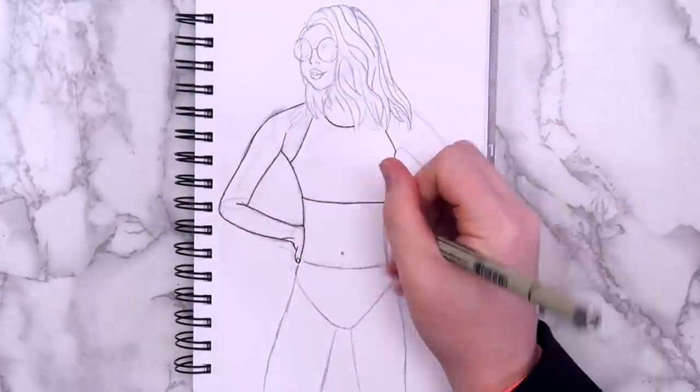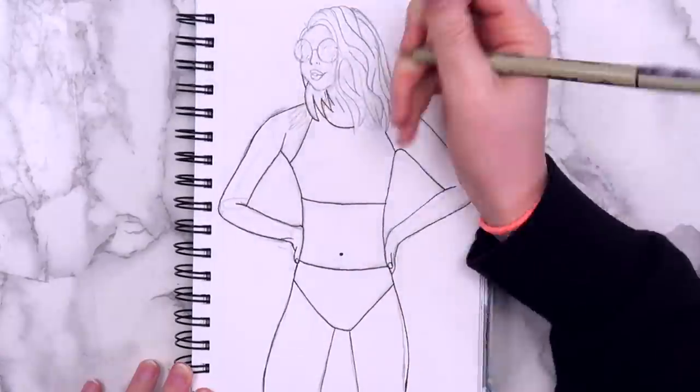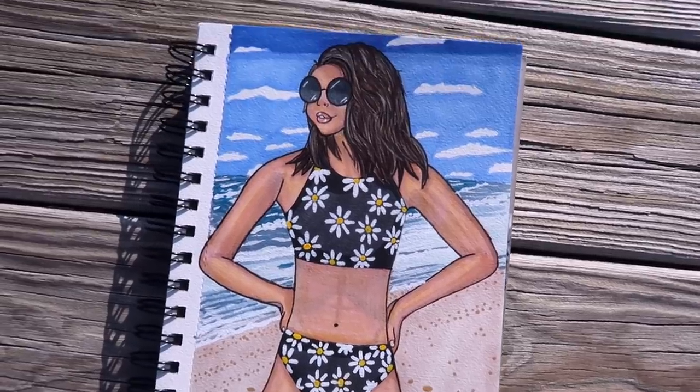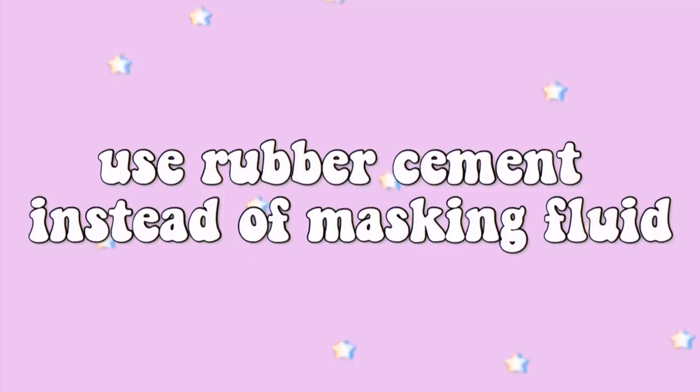Just ignore the mouth — I had some trouble with that and ended up changing it later. This was actually one of the drawings from my last sketchbook ideas video, and if you're ever stuck for what to draw, definitely check those out. I have like 20 of those videos and they're always fun to make.